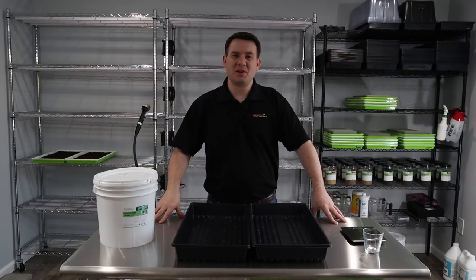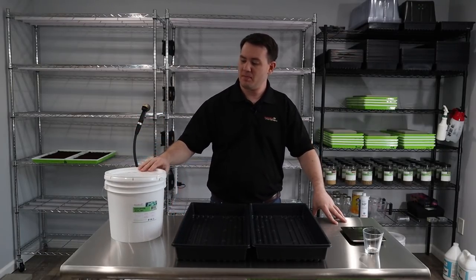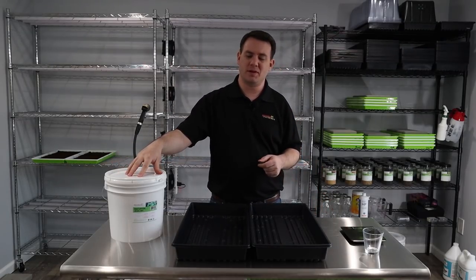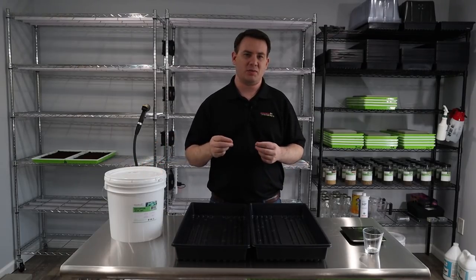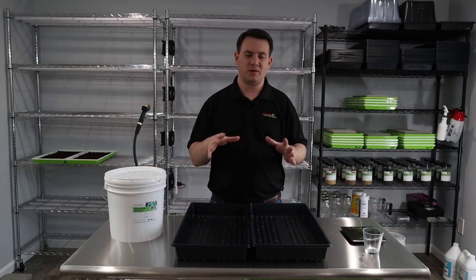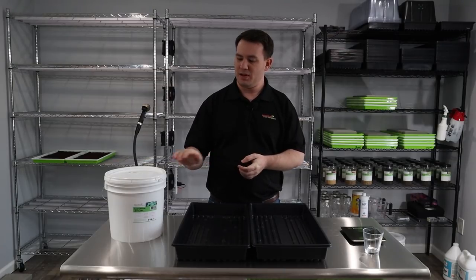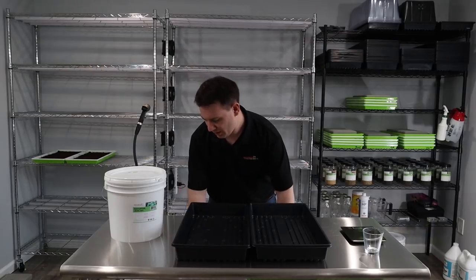Hello everyone, welcome back to Princeton Microgreens. Today we're going to be growing some nasturtiums, which is one of our chef's favorites. We sell to a lot of restaurants and get a lot of requests for this. It looks absolutely beautiful in food, it's got a really sharp peppery taste but a really elegant look — beautiful on top of salads and such. So we're going to get started today.